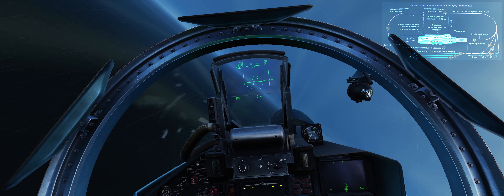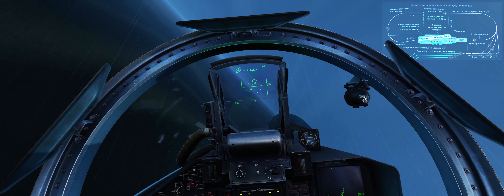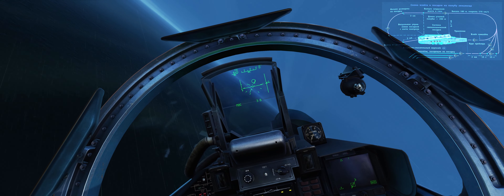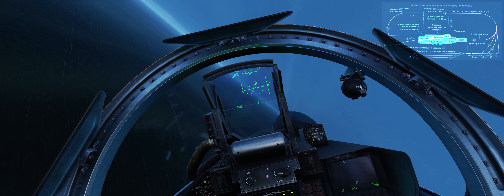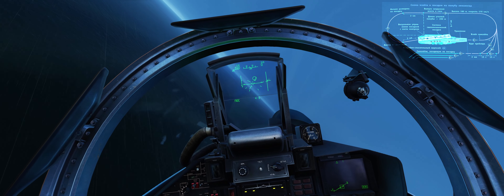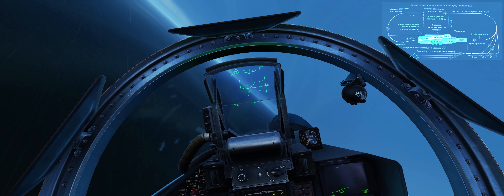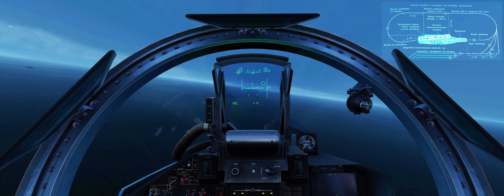Making a left turn now. Unlike the Nimitz class carriers where you pull a lot of G, over here the circuit is a lot bigger. You're looking to roll out abeam the carrier at 6 to 7 km, which is considerably more than the 1.1 to 1.3 nautical miles you might do for a Case 1 on the Nimitz class. So you're pulling a really nice 2G around the corner there.